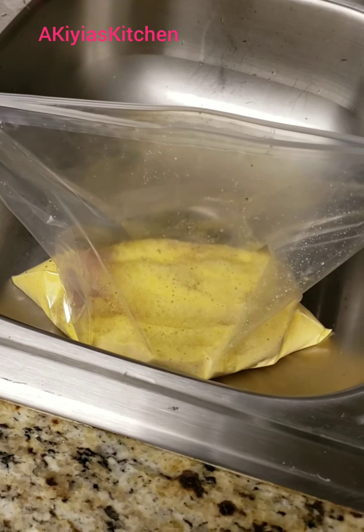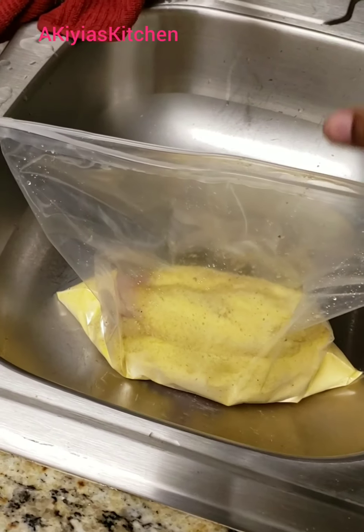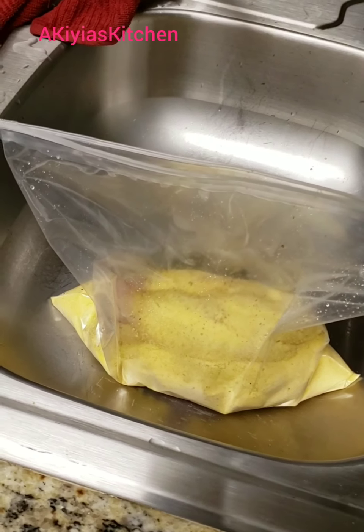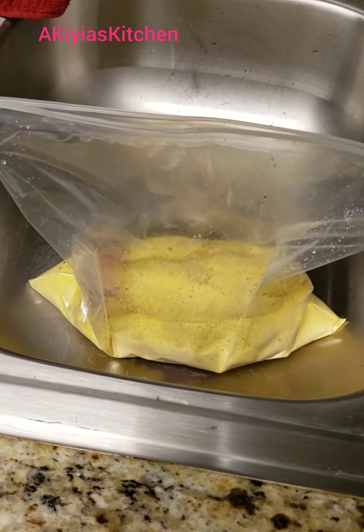I wanted to give you guys a quick tip: anytime you are shaking up flour with meat or anything like that, make sure you do it over the sink. There have been several times I shook it and found out it was not closed completely and it got all over the place.